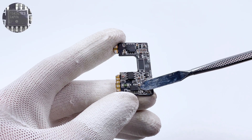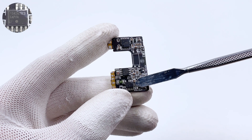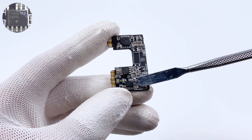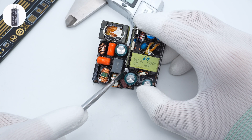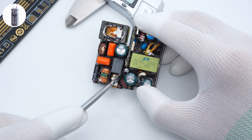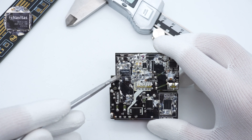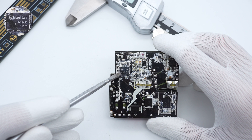The primary PWM controller is from ON Semiconductor, model NCP1342, which supports active X2 capacitor discharge and a wide VCC range. An Anshi filter capacitor rated 100V 10μF powers both the PFC controller and primary controller. The GaN IC for QR topology also uses a Navitas NV6134A, the same as the PFC boost.